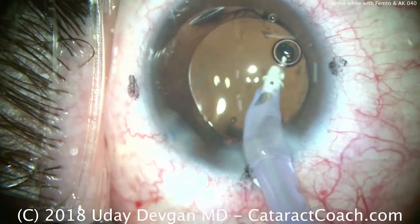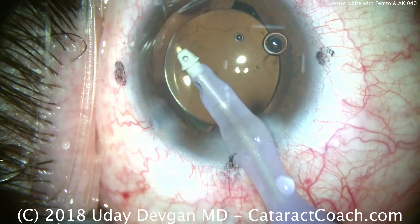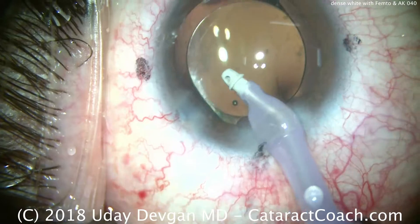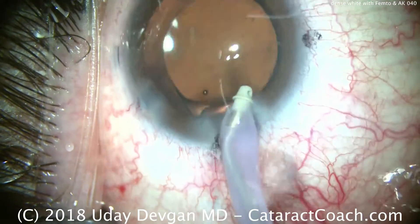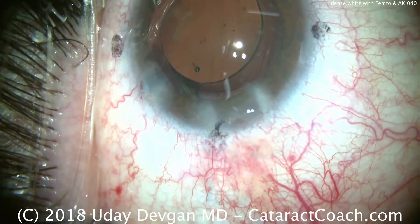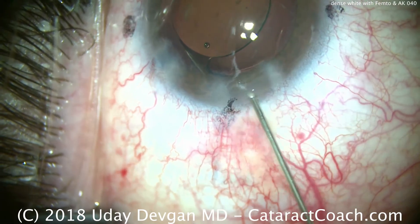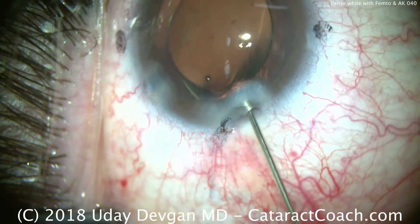Going behind the IOL to remove viscoelastic, clearing out the viscoelastic from the anterior chamber as well. This would be a high-vacuum, high-flow setting — at least 40, maybe even 50 cc's per minute of flow, and a vacuum level that's quite high, at least 500 mmHg. We're going to hydrate and seal this temporal incision back and forth with a little BSS on a 27-gauge blunt cannula.